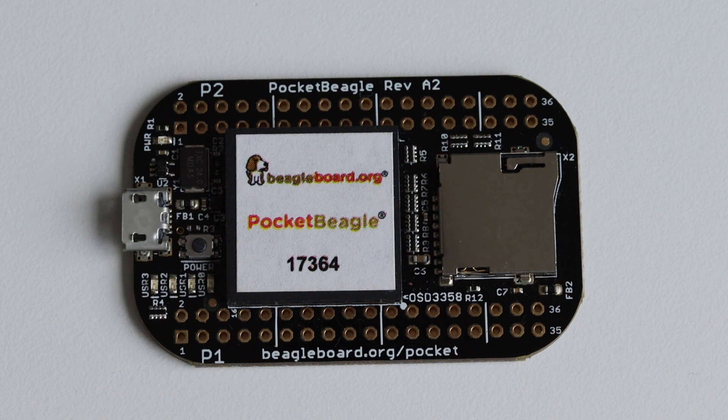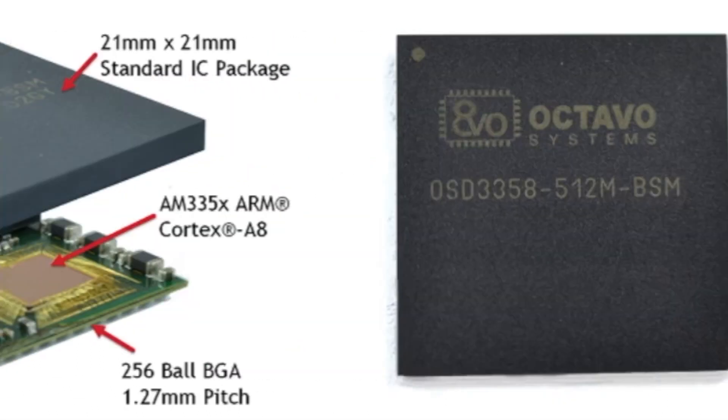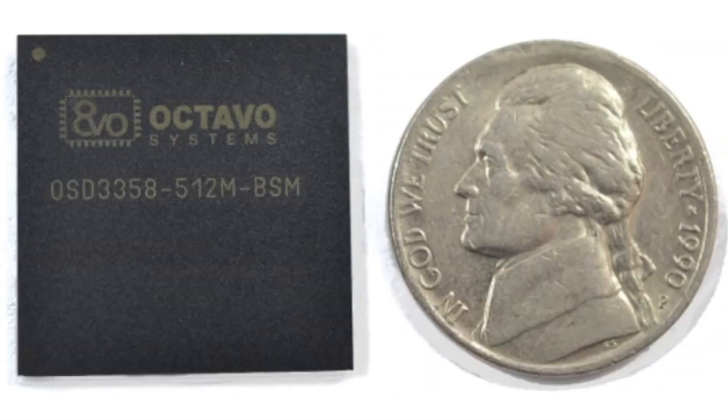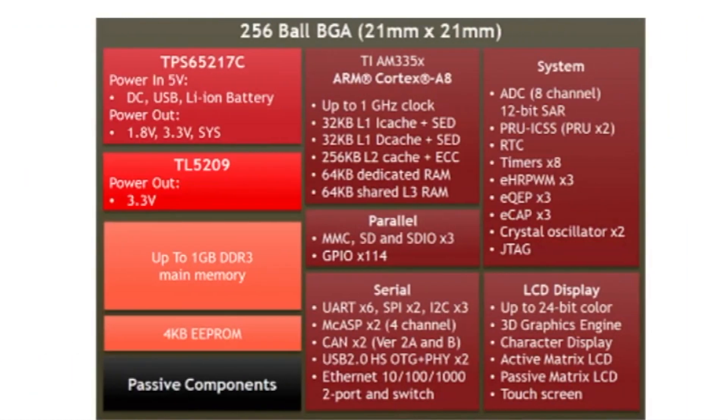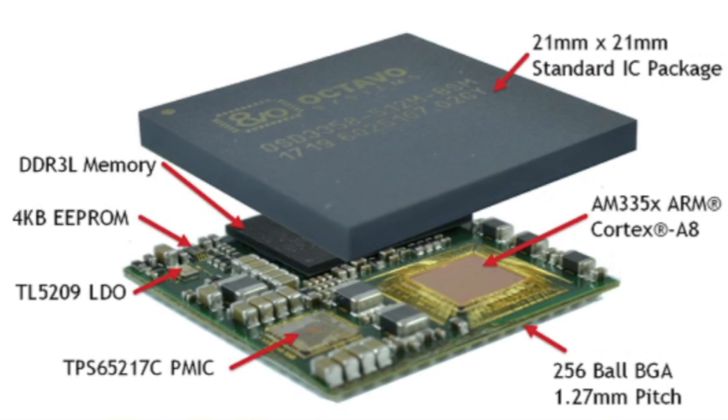Almost everything on Pocket Beagle is in a single chip: the Octavo Systems OSD3358-SM. This is a system-in-a-package measuring 21 by 21 millimeters. This small package includes the Texas Instruments 1 GHz ARM 32-bit Cortex-A8 CPU, 512 MB DDR3 RAM, and 4 kilobytes of EEPROM memory. Octavo Systems has managed to incorporate all these features in a single BGA package.